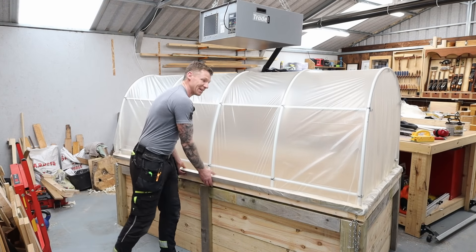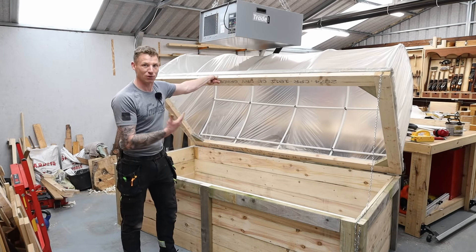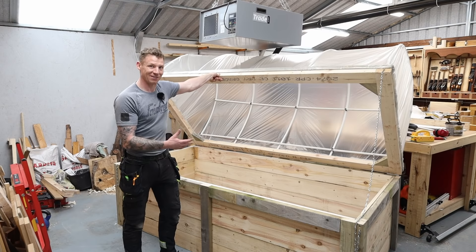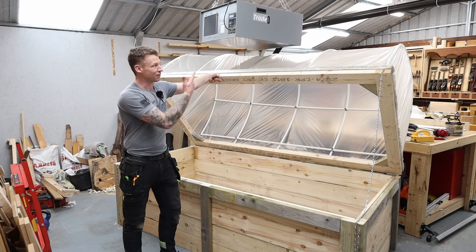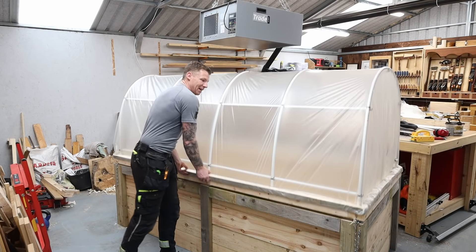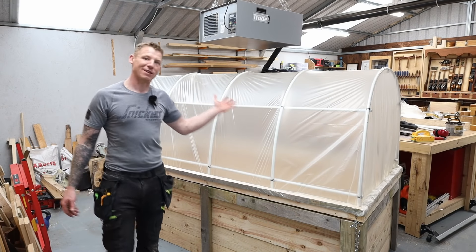That's the beauty of this design — it can be made any size you want. It's nice and simple with relatively inexpensive components. All in all, the materials for this planter came to about 160 euros, and you can get quite a lot of produce for a family out of a planter this size over the year, especially with a polytunnel or hoop house top. Let's crack on and build it.